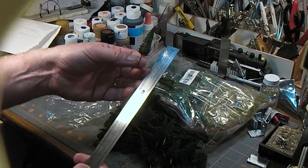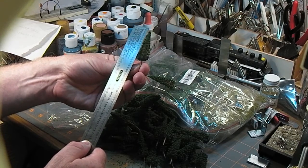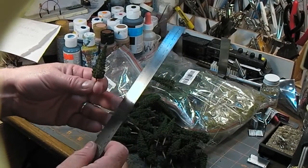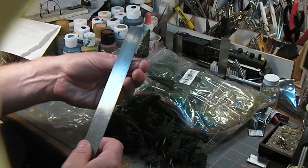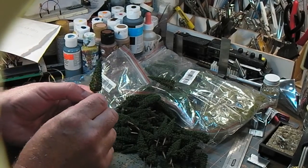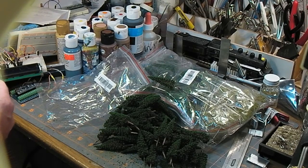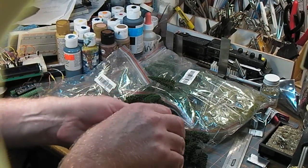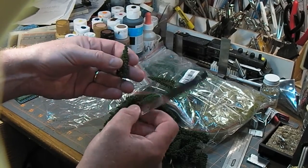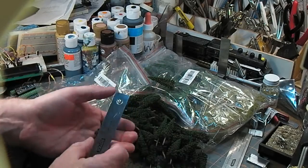In HO scale, the foliage is 14 feet, or from tip to tail it's 18 feet. In N scale, that's 25 feet for the foliage and about 32 feet for the full height. That's not bad. In real-world units, that's six and a half centimeters, or about two and a half inches total, with two inches for the greenery. Not bad.